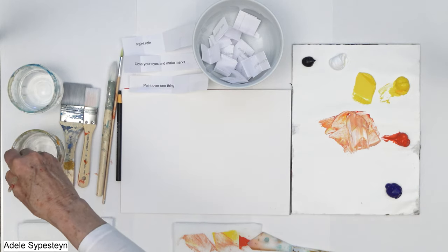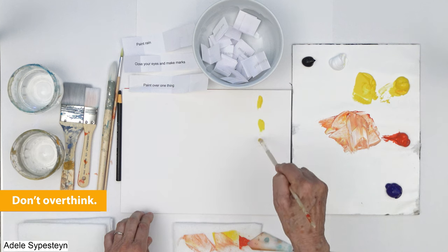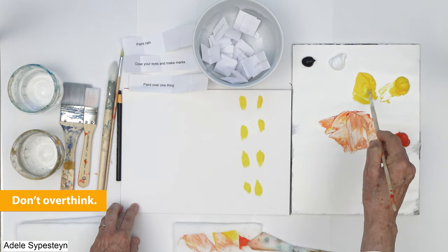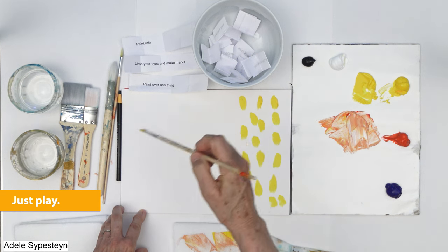So, paint rain — what would I think of with rain? I think I'm going to do yellow. It can be anything. Just kind of do it over here. There's my rain.